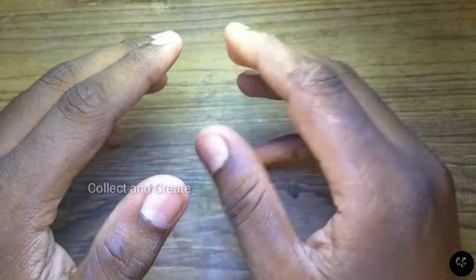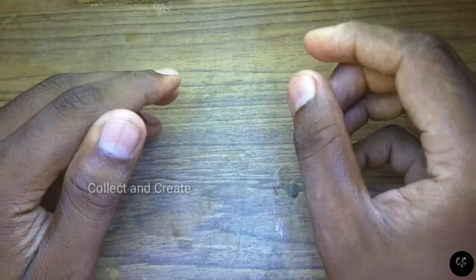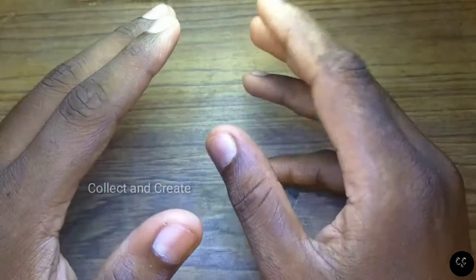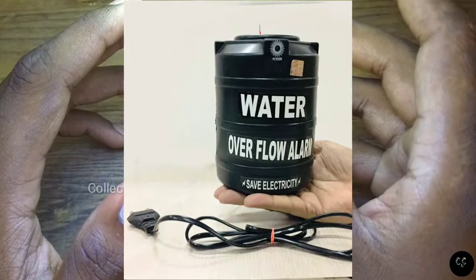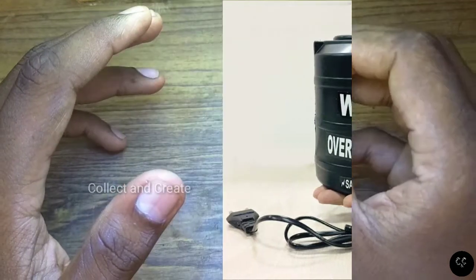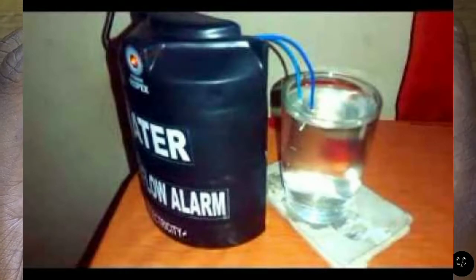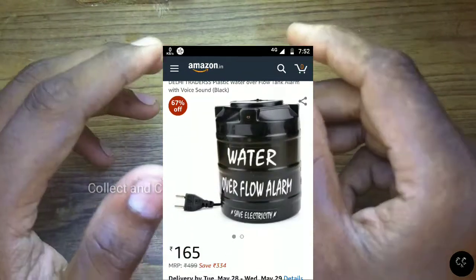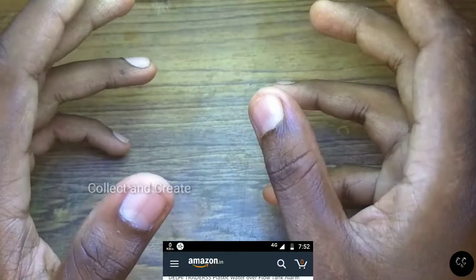So, how is it possible to get started? While the water tank is in the market, it is a good thing to do with the alarm. I will put the link in the description section. In the case of the alarm, we have to make the alarm.